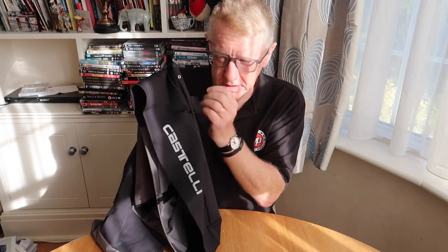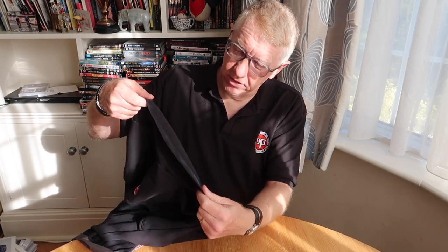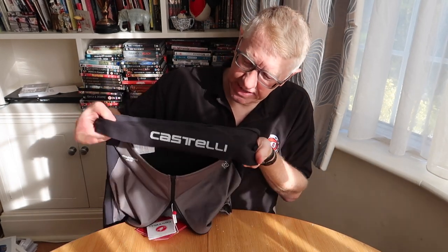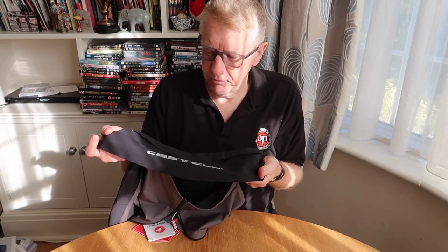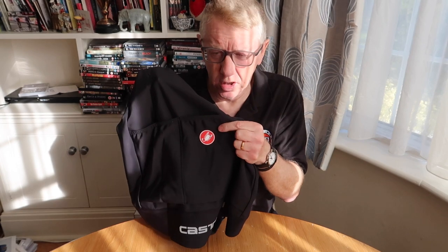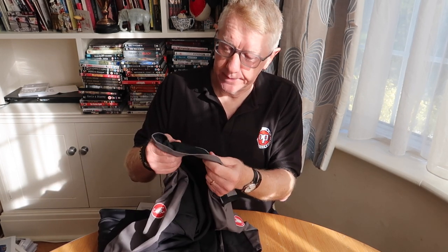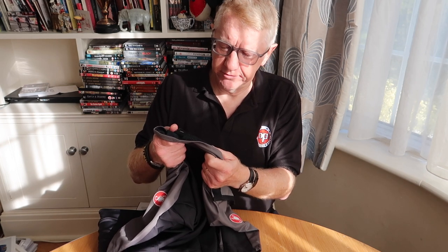The pockets have a little hole — you see that? — so the water drips out when it rains, very useful. It's got a long tail which protects your arse — no other way of saying that really — when it's raining. It's got a nice Castelli scorpion logo too. A wonderful, versatile, excellent jersey, made in Moldova — Eastern Europe somewhere.